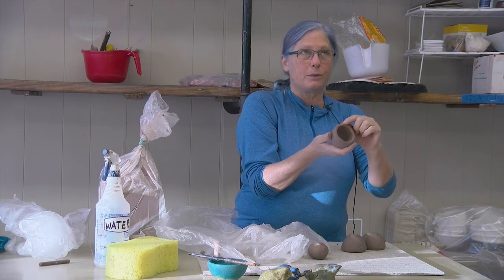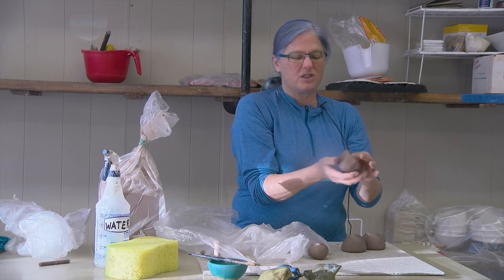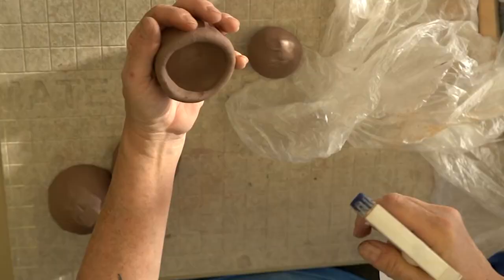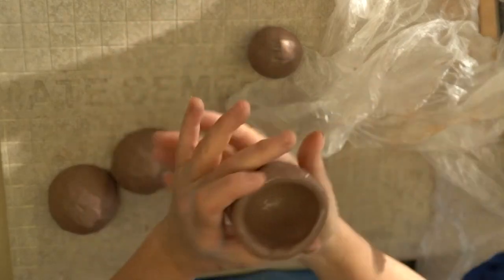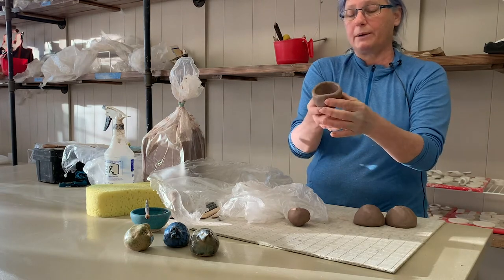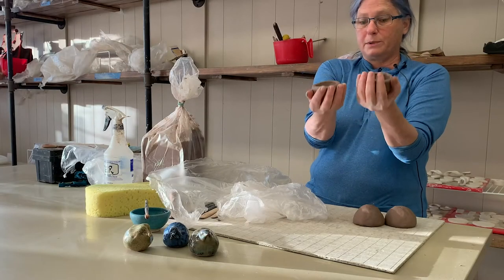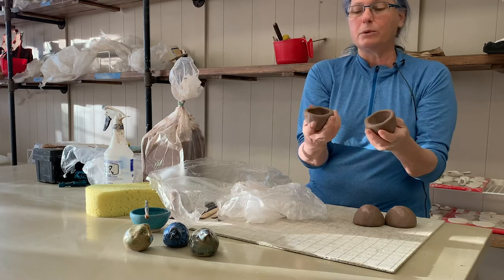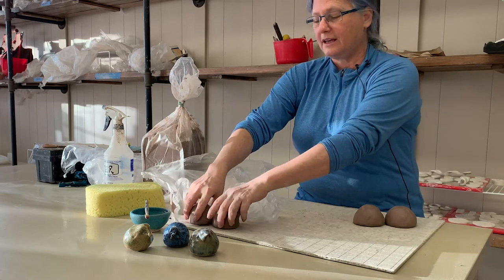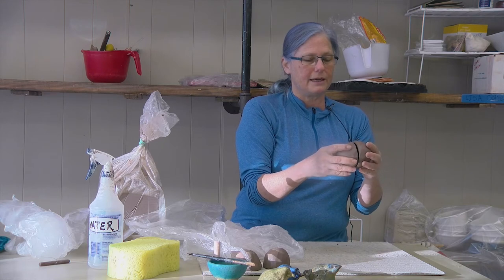Sometimes you'll notice your clay cracks around the top — that's just an indication that your clay's a little bit dry. If it gets super dry and you can't heal the cracks, get your spray bottle and just moisten the clay a little bit. Here's one pinch pot — about half-inch thick walls all around and on the bottom. I'll make a second one and then set both aside because they're a little too wet to put together right now. Instead, we'll work with the ones I set aside earlier.